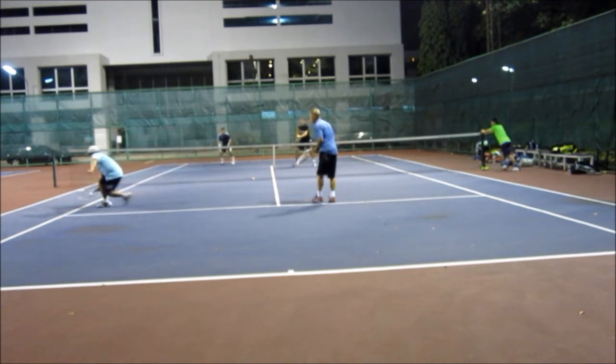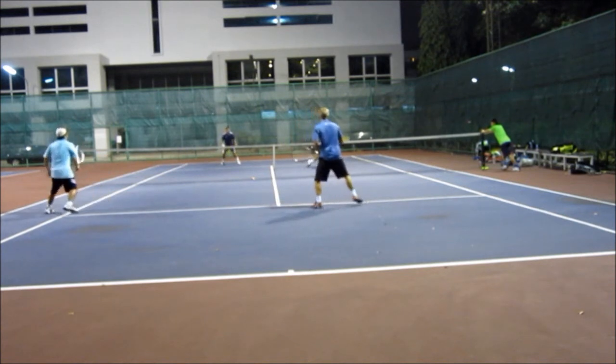The key is to keep the racket very still at impact — there's no racket movement because there's nothing on the ball.